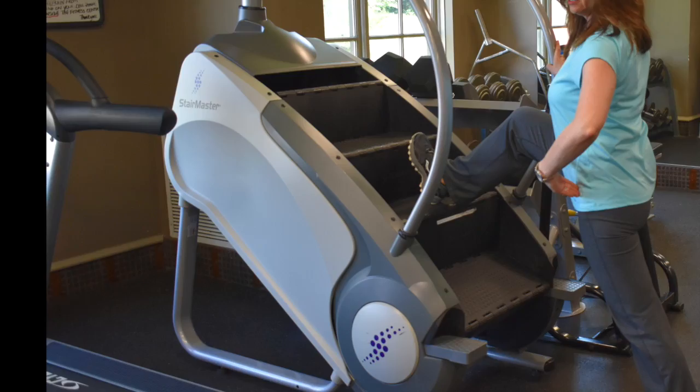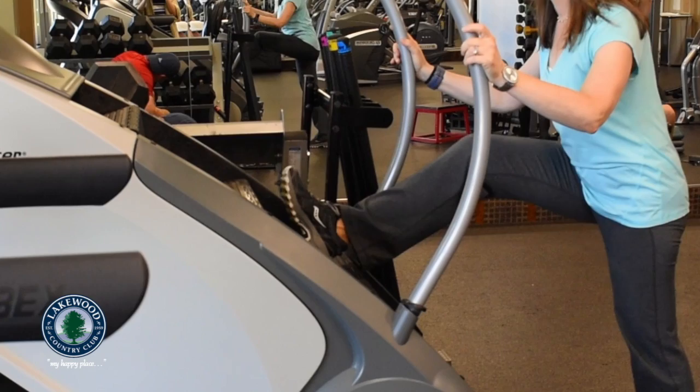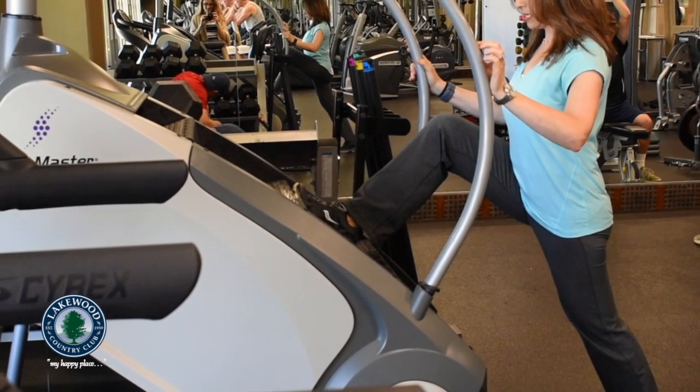This is a dynamic stretch where you'll stretch your hip flexor on one side and your hamstring on the other. The step mill is a perfect place for this — just lower the step to a level that's right for you.